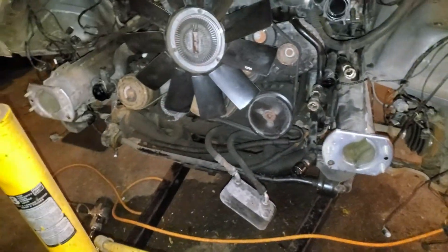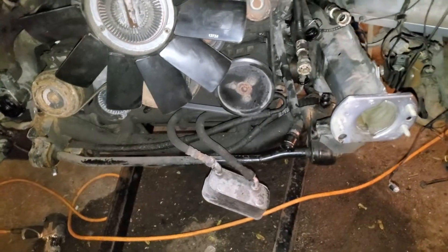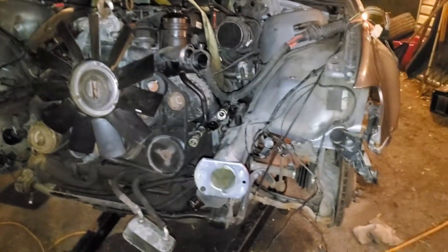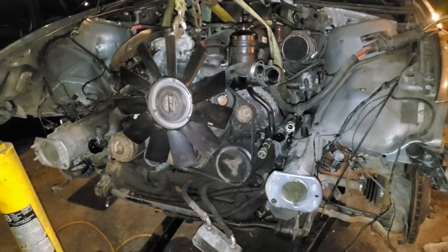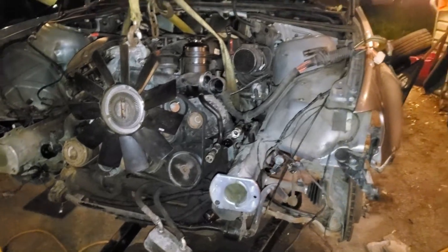I completely forgot that this was a 330 Xi and not a 330i. The subframe in here is connected to the axles because it's all-wheel drive. That subframe wants to come out with the motor and transmission, and right now that's not happening. I'm exhausted - I've been working at this all day, so for now I'm just gonna leave it. It's gonna be a to-be-continued.